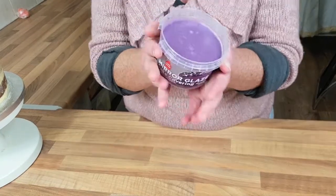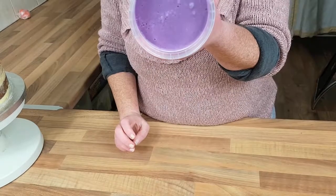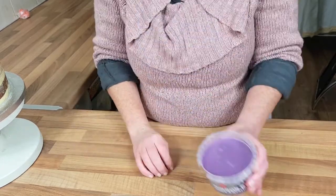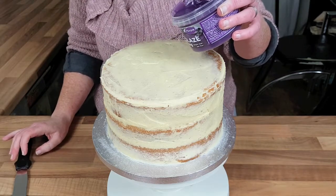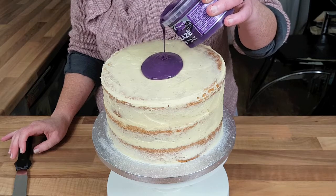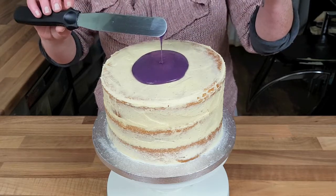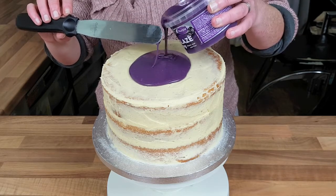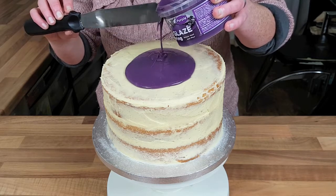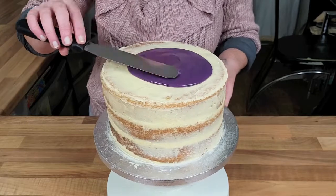Before we put our mirror glaze into the microwave, I thought I'd just show you exactly what it looks like. It looks a bit like putty. We're going to put this in the microwave for 30 seconds, stir, and follow the instructions, and then we'll see what it's like when it comes out. We're just going to pour a little on at a time, and I'm going to take my palette knife and start smoothing it out over the edges, and hopefully it will drip down.